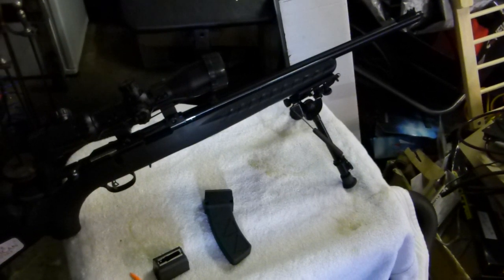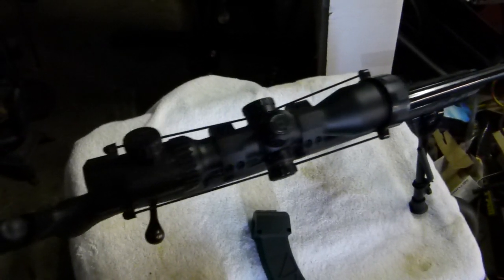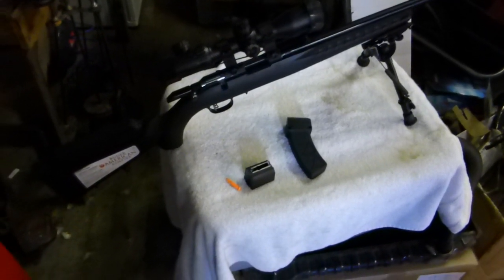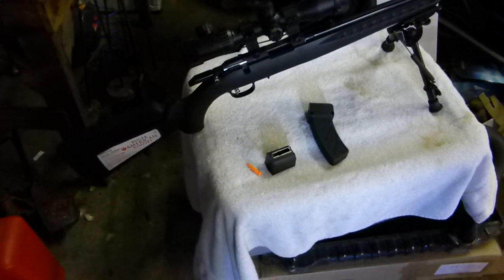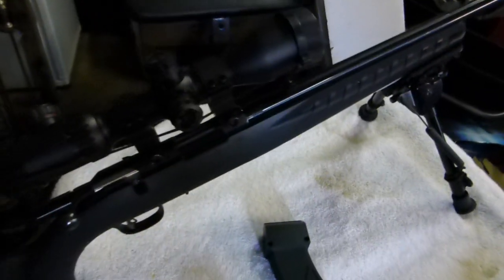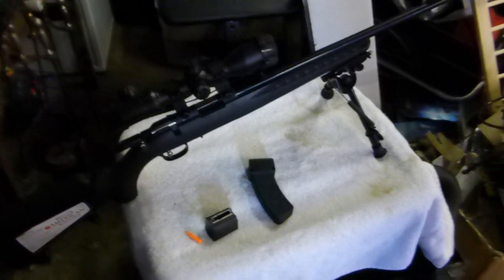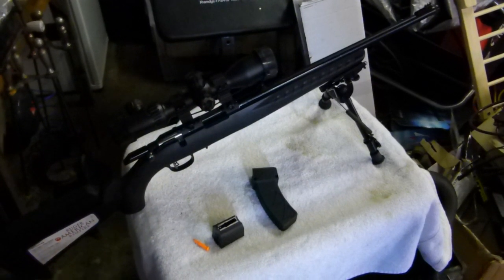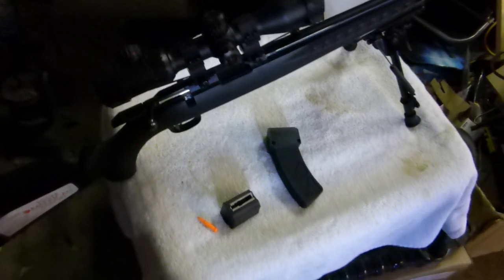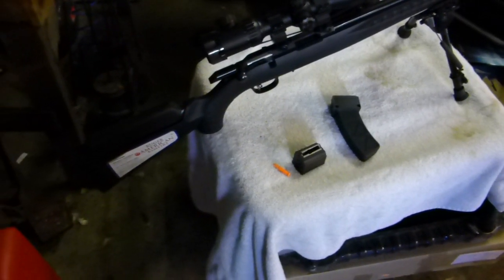The next big upgrade for me will be to get a better scope. This is just a cheap no-name eBay special I threw on to try it out. First night out I lowered the ring mounts down — I still really don't like the sights, but I guess if you grew up with 10/22s in America you'd be used to them. The scope is a real cheapy and I'm going to upgrade to something much better with more zoom.